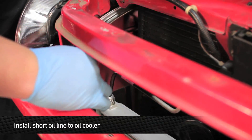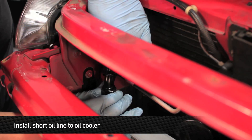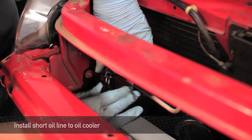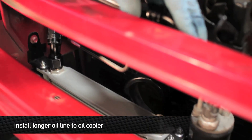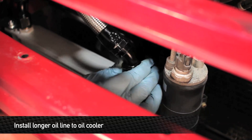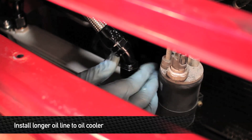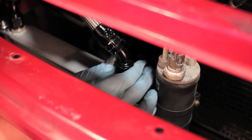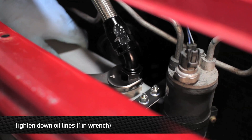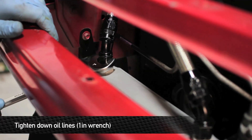Next, take the short oil cooler line and feed it through the passenger side corner of the radiator support. This line is then going to be bolted onto the left side of the cooler. Next, install the longer line following the routing of the short line. Once you have the lines loosely tightened onto the cooler, go ahead and take a 1-inch wrench and snug them down. Remember, these don't have to be super tight — they're designed using a flared seal.